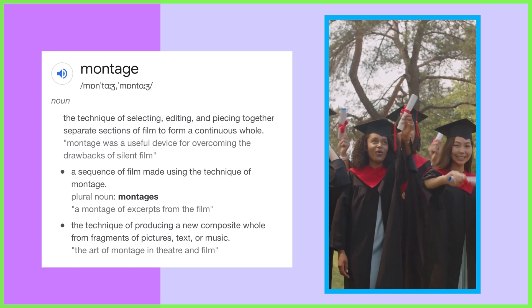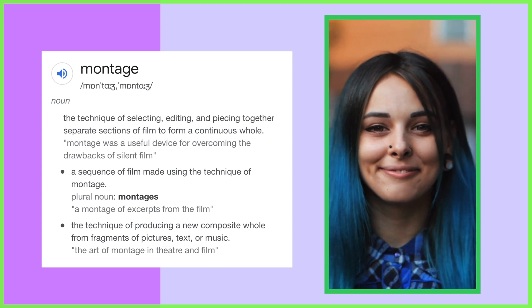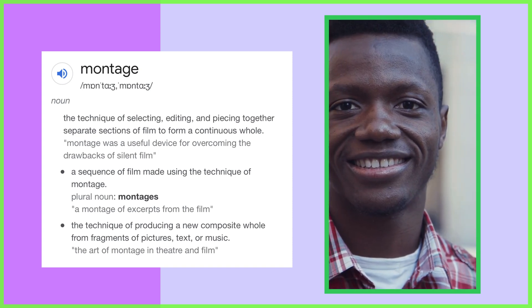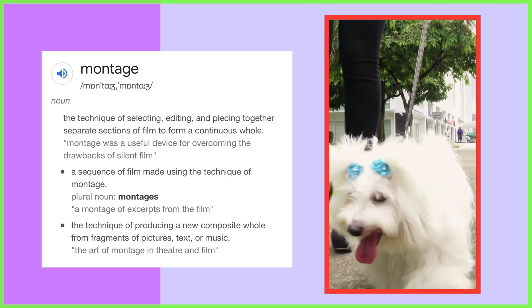That might be, for example, a summary of a poignant event like a graduation, a portfolio of our best work to show future employers, or even a round-up of our favourite pictures of our furry friends. And we can create these video montages really easily in LumaFusion. So without further ado, here's our simple step-by-step guide that you could follow to make the editing process a breeze.